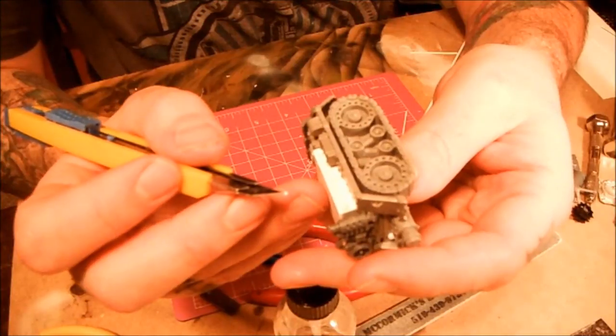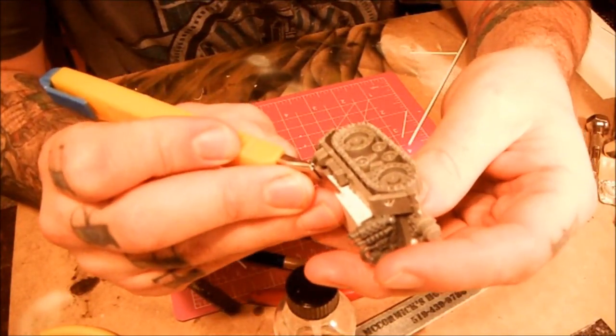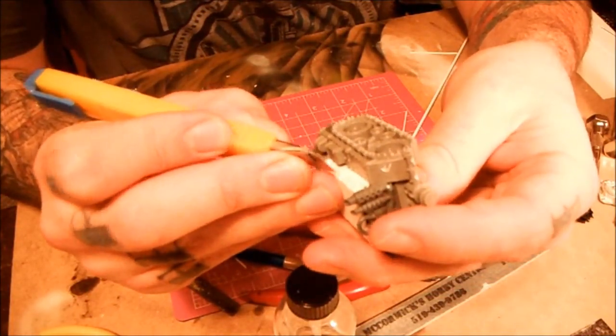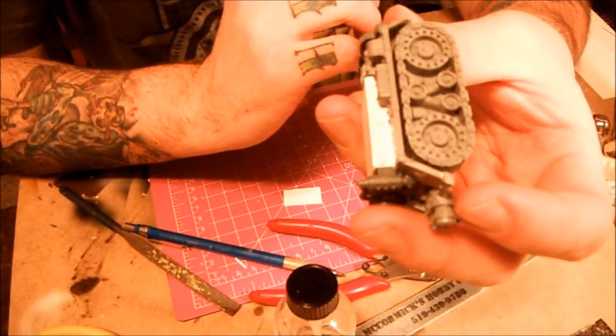You got your nut and bolt right there, you got your bolt head right there, and a teeny tiny little bit of plastic card - which is hard to line up at this angle - and you've got a little well-detailed nut and bolt head.